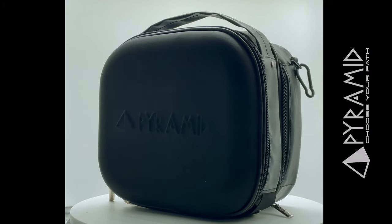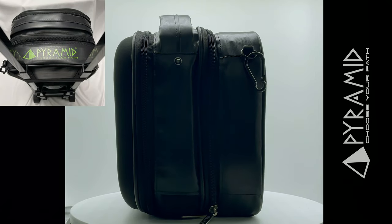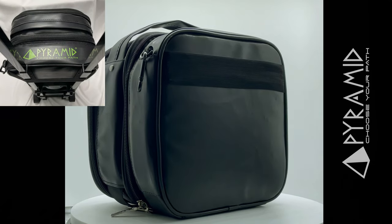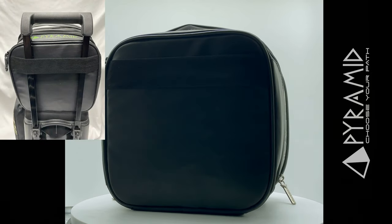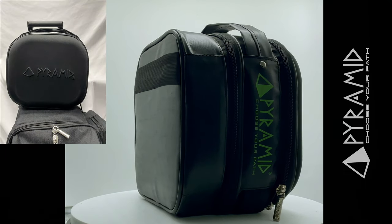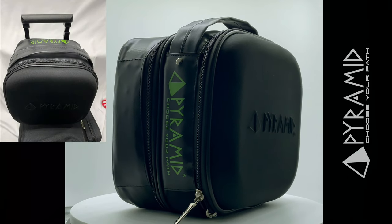Introducing the all-new Add-On Accessory Bag from Pyramid Bowling. This new Add-On Accessory Case gives bowlers a new option to carry all of their bowling necessities in an easy-to-carry Add-On option to your roller bag. The accessory case fits on your roller bag with the use of an elastic strap on the back or bottom of the case.